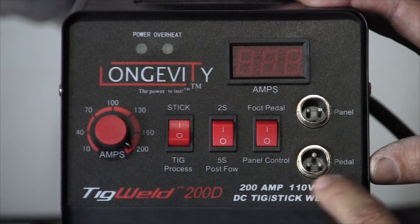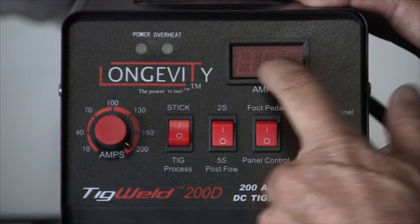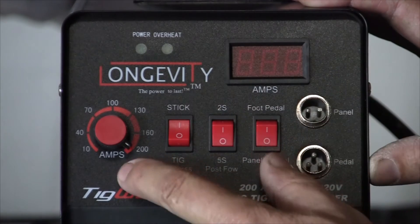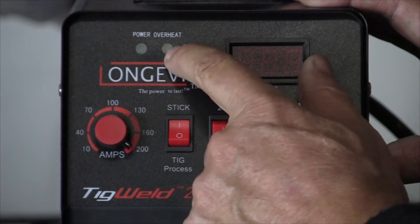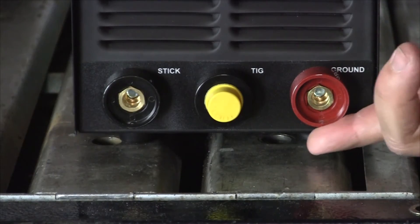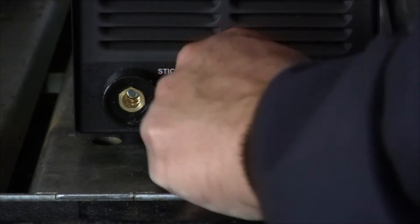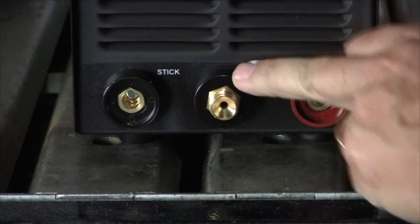Here's our pedal connect. Here's our handheld torch connect. Digital output for the amperage control. Here's our overheat light and our power light. Here's the lower half of our machine, with our bayonet connects and our TIG connection.